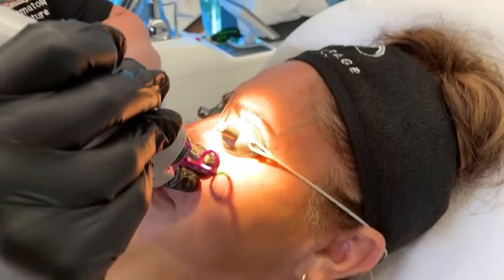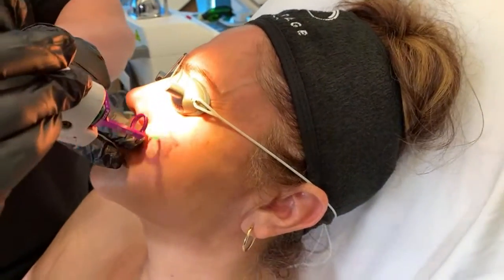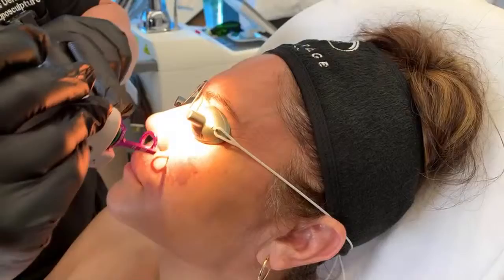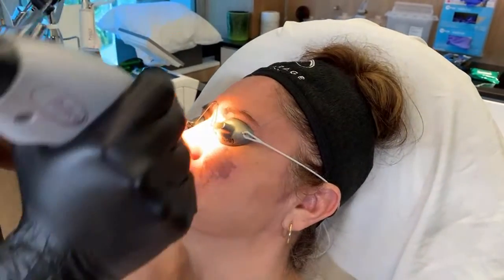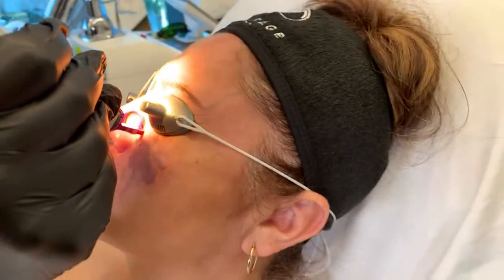Her healing time will be about a week of having a kind of purple-black color. Then I usually want to do the second treatment at about three weeks. The second and third are spaced three to four weeks apart, and beyond that we go to about four to six weeks. I'm just fine-tuning now — you want to give these a few seconds to respond.